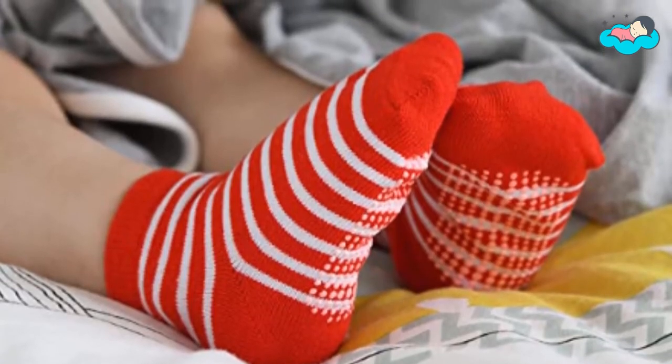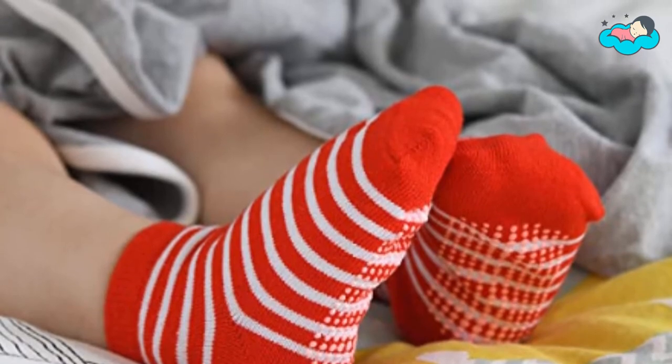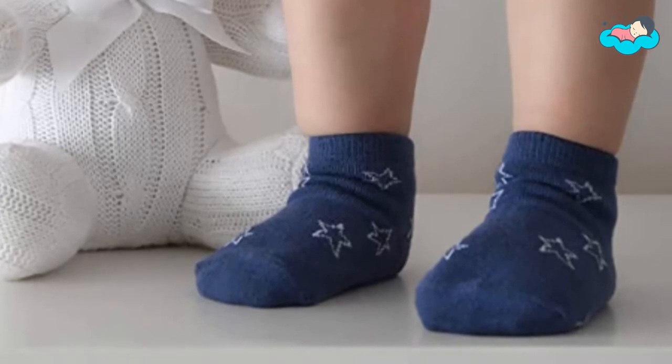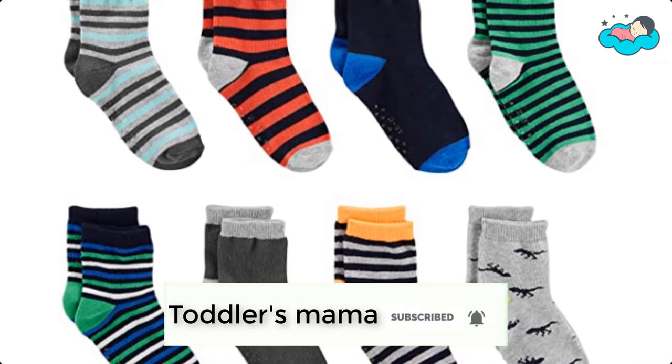Hey, in this video you will be checking out the best collection of grip socks for toddlers. We have combined them according to their features, quality, and ease of use. Check the description box below for more information. Also make sure to subscribe to Toddler's Mama and hit the bell icon for new videos.